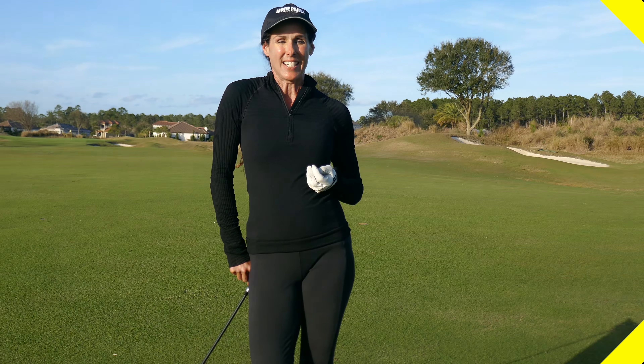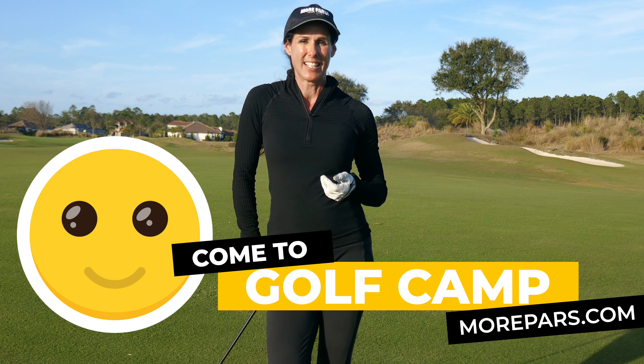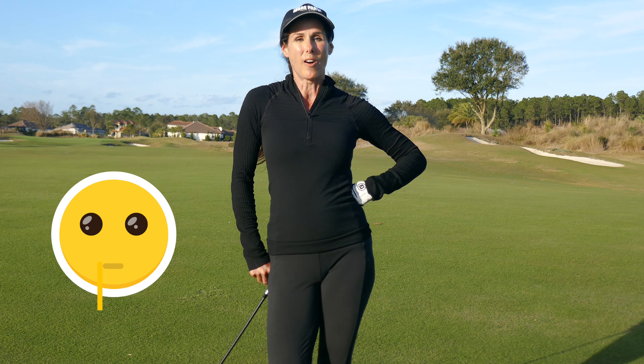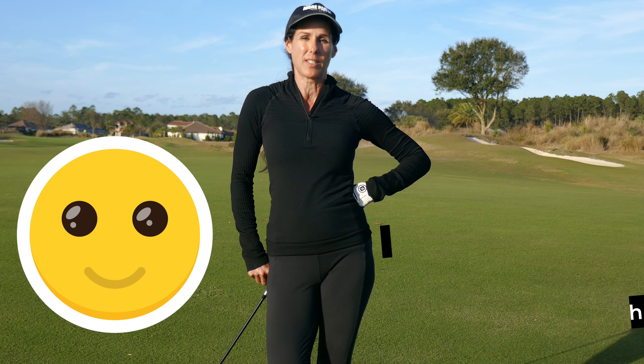If you need more help with your posture, come to camp and head to morepars.com. If you can't come to camp just yet, head to morepars.com and sign up for my virtual camp, or download my app morepars.tv — tons of tips you won't see anywhere else that are going to help you stay in your posture.